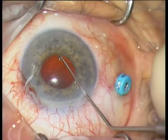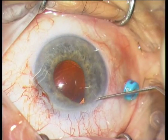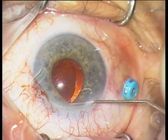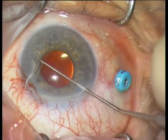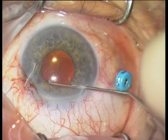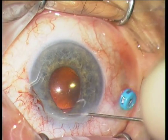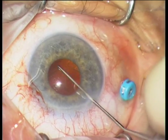Now both haptics are located inside the sulcus and the IOL can be centered. Try to avoid that a haptic is located on the rift at 9 o'clock.